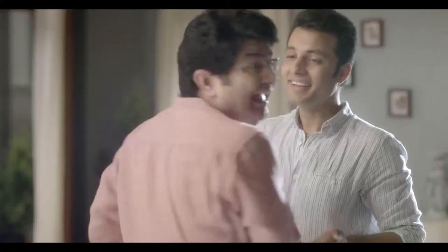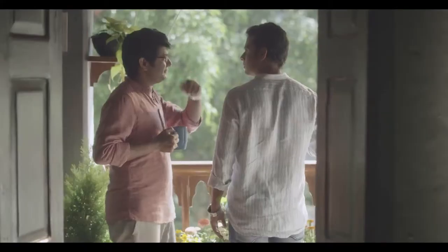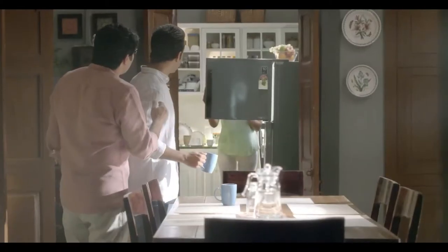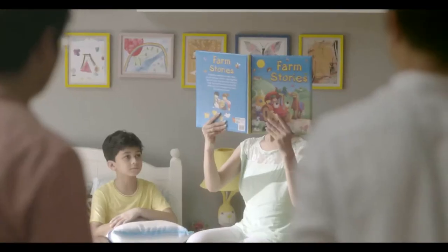How many people do you want to hear? Listen to Rahul. Namaskar Rahul Babu. Let's go.